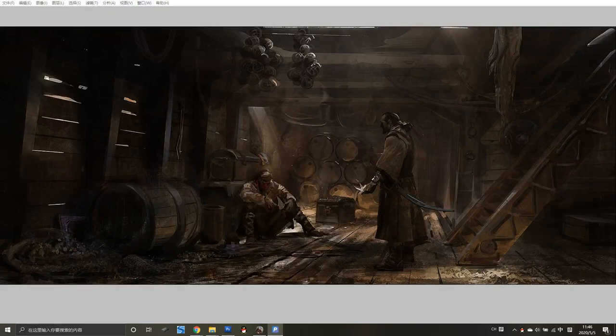Hey guys, this is Li Xin. In this video I'm gonna show you a process about my old artwork. This old artwork I created two years ago and it's called 'Paper Folding.' So in this video I'm gonna show you my process and explain each step and what I'm thinking. So let's get started.